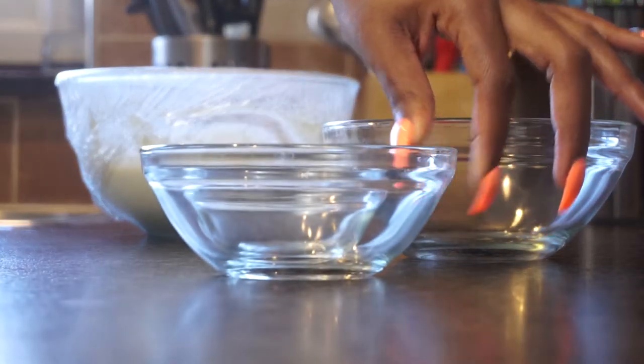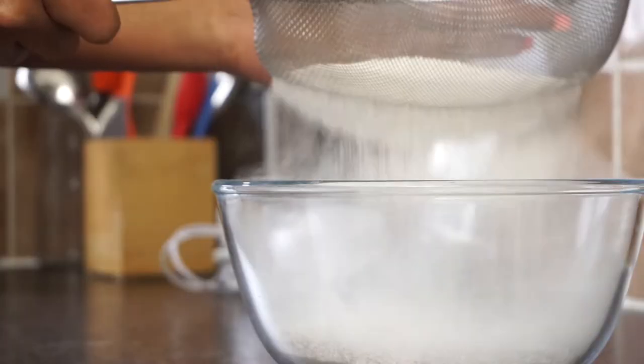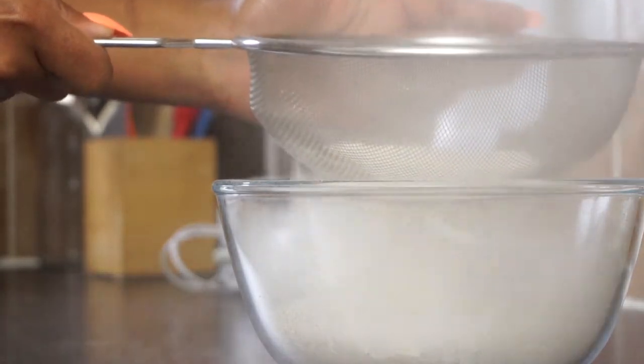This is my mixing bowl — I have quite a few, but it's always good to have at least one. It's better to have separate ones for meats, fish, and baking. Whether you're seasoning meats, making pancake mix, or baking, you definitely need a bowl. This is a sieve, used to strain food, separate liquids, or sift flour to make it softer and remove lumps. You'll need it for cakes, fritters, or pancakes, and you can also use it to strain pasta water — it's more versatile than a colander.